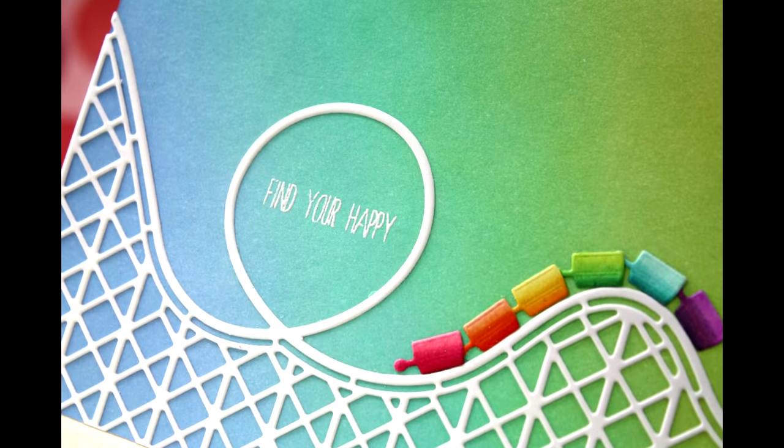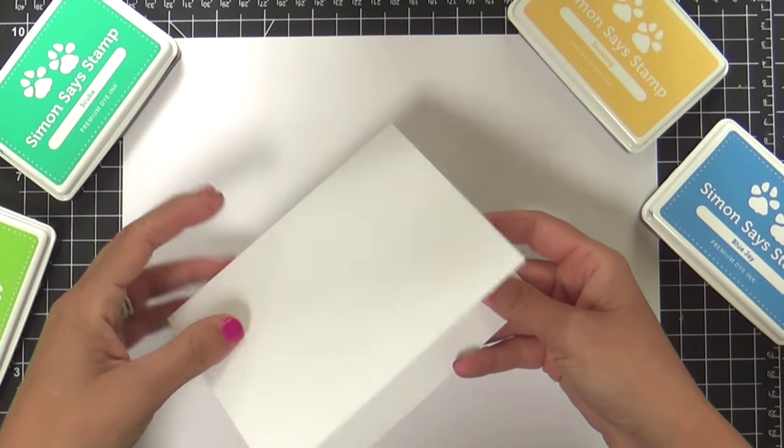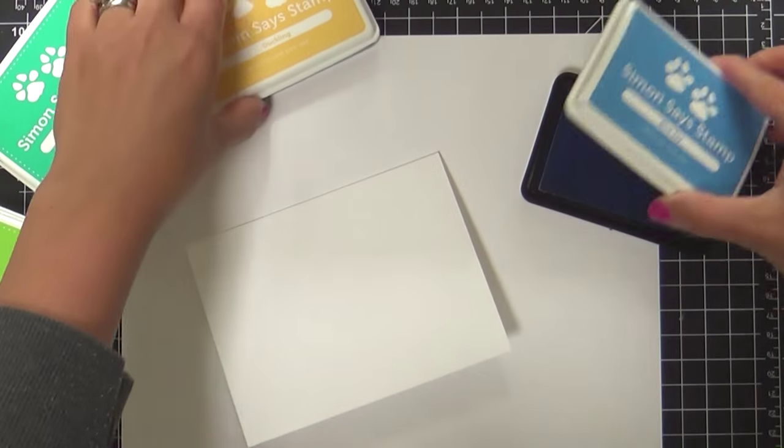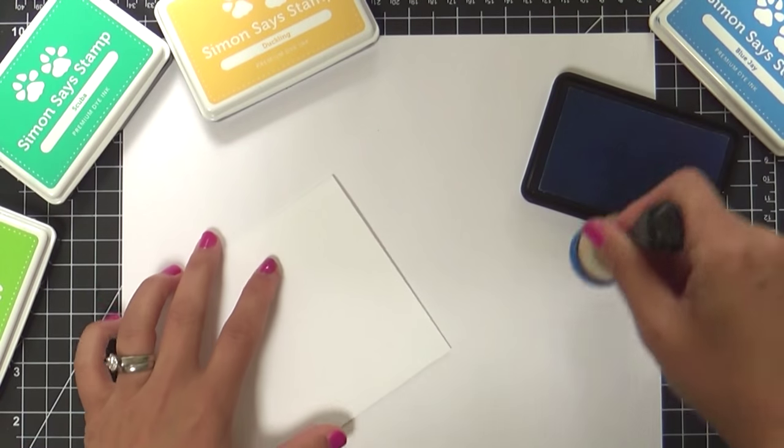Here's the card I'm going to be creating using the Rockin' Roller Coaster Die — brand new. But before we get to the die, let's talk about these inks. I'm using four inks, some of my favorites.